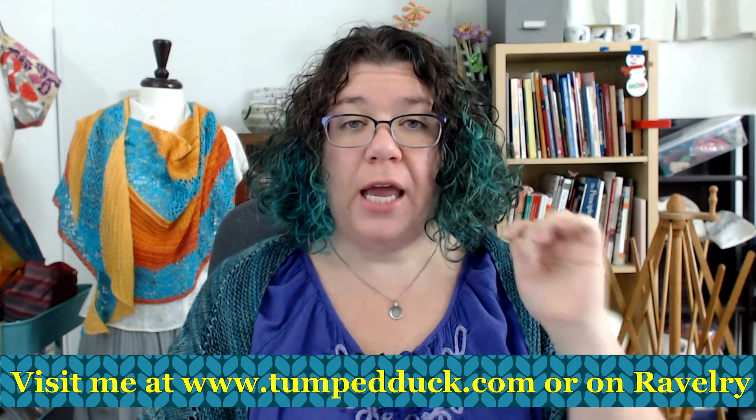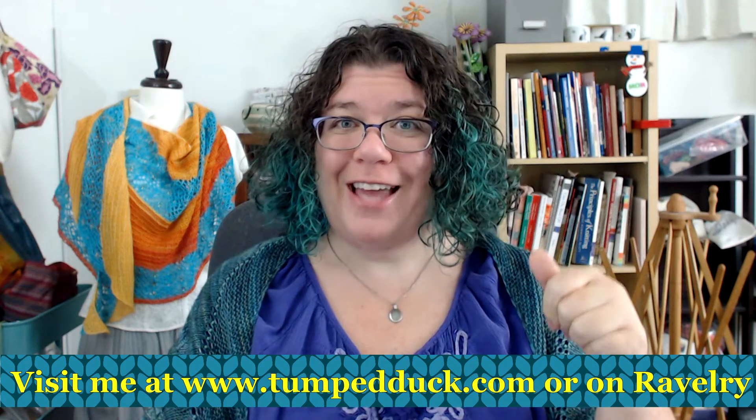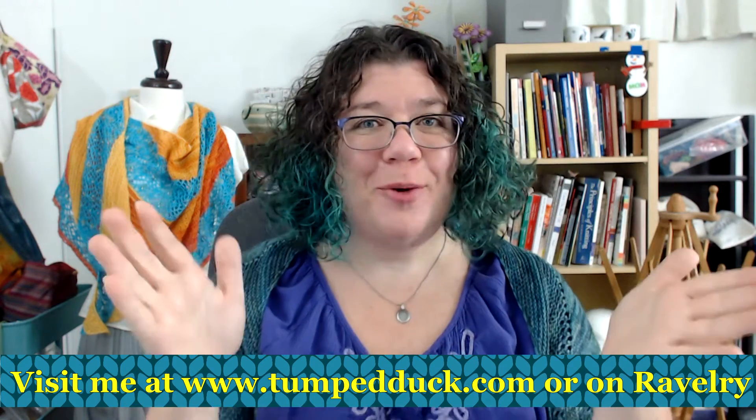I will also be announcing this on my Instagram, so if you want to follow along there you can, or definitely subscribe to the channel so you can be notified, because every day this month I will be uploading a new video telling you what the discount pattern of the day is. Thank you so much.